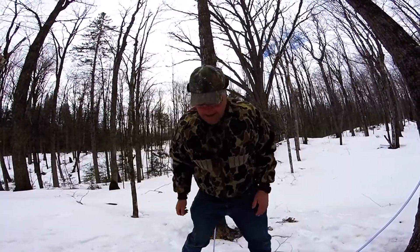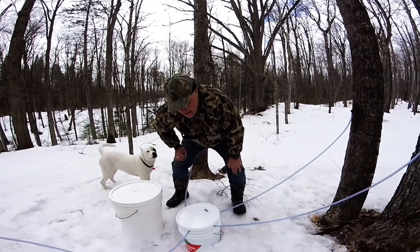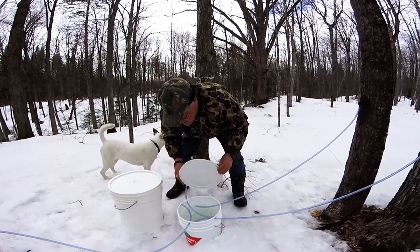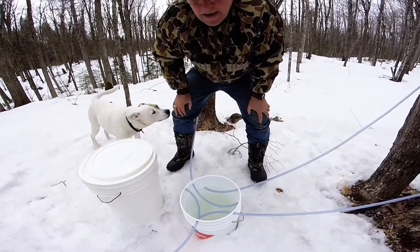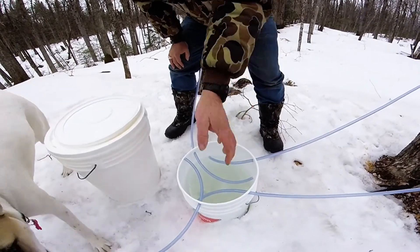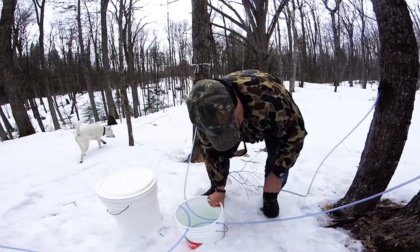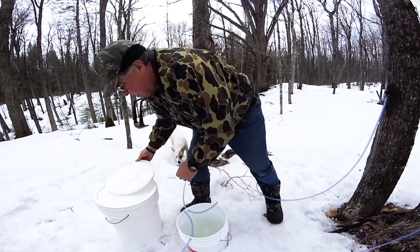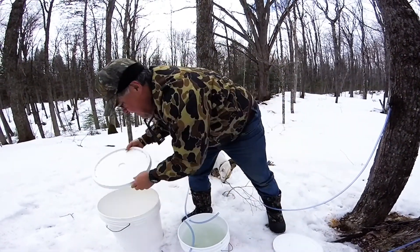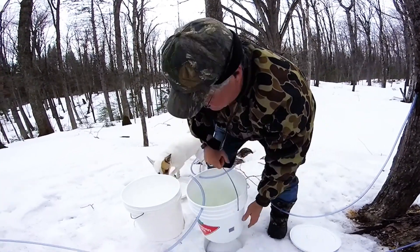We're back — set the bucket up a few days ago. This particular setup — you can see inside we actually have a bucket full of sap. Now instead of disconnecting everything and taking the bucket away because we're going to need it, what we're going to do is disconnect a couple of tubes.